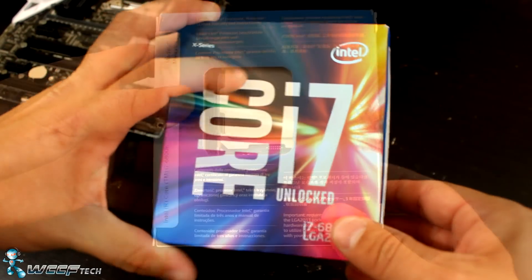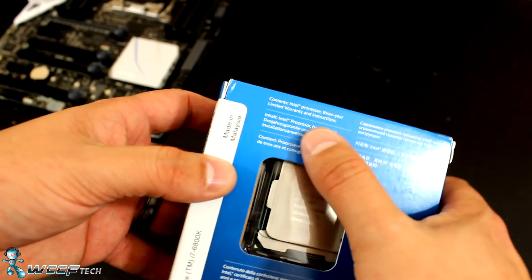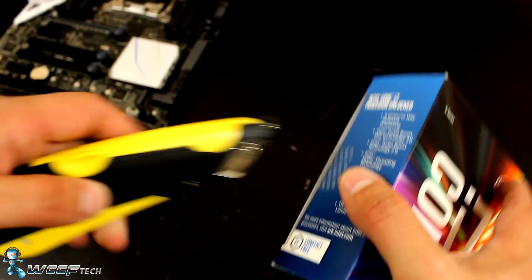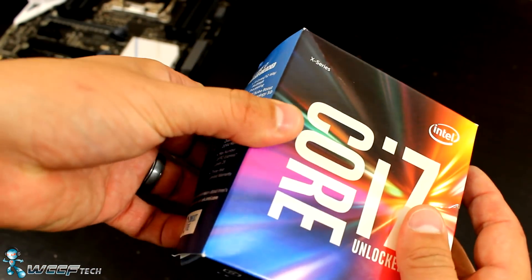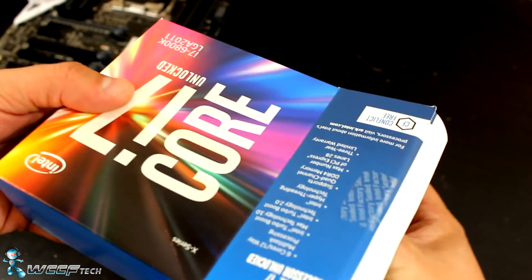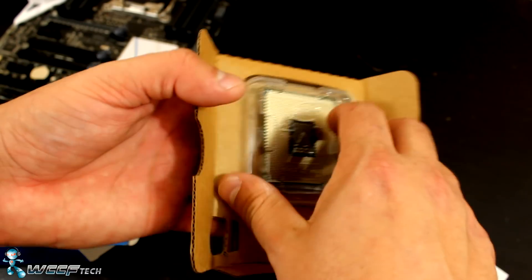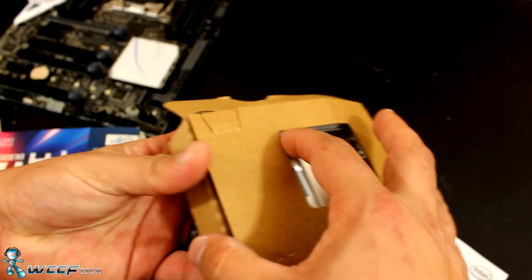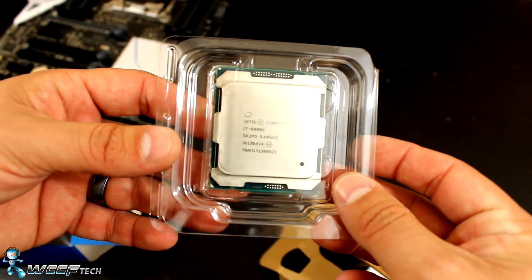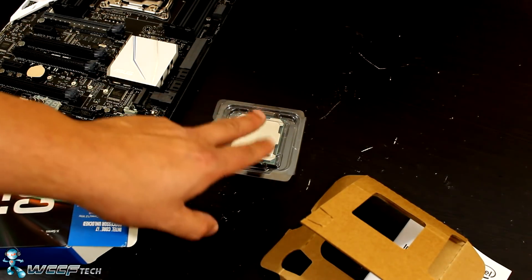Now, some people were curious about the Broadwell-E processor packaging. You've got the box the processor comes in — note it doesn't come with a heatsink. Inside you get your case badge, a manual, and the processor itself, which is in this interesting cardboard contraption. And there it is — the i7-6800K Broadwell-E chip. These things are fairly large.